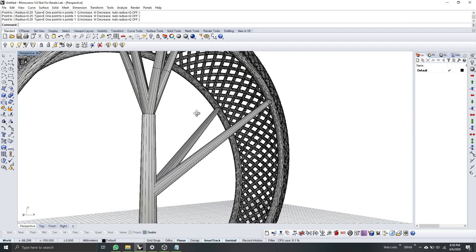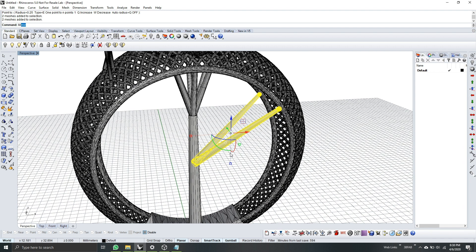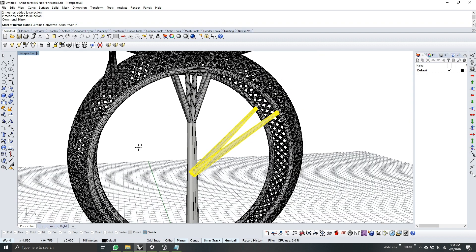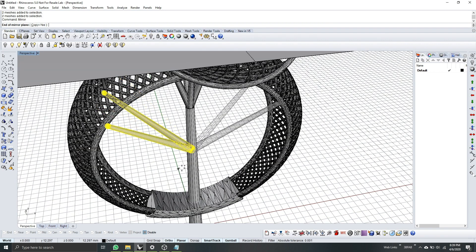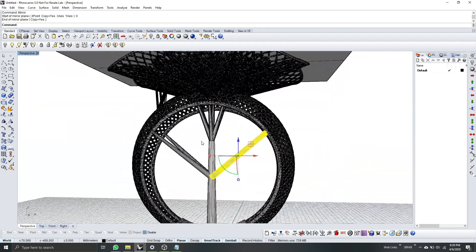It looks straight — click. Zoom in. In the perspective view, I'll select the two branches and mirror them. I'll make copies of the branches on the opposite side by typing zero, holding Shift, and clicking. Now I have the copies on the other side.